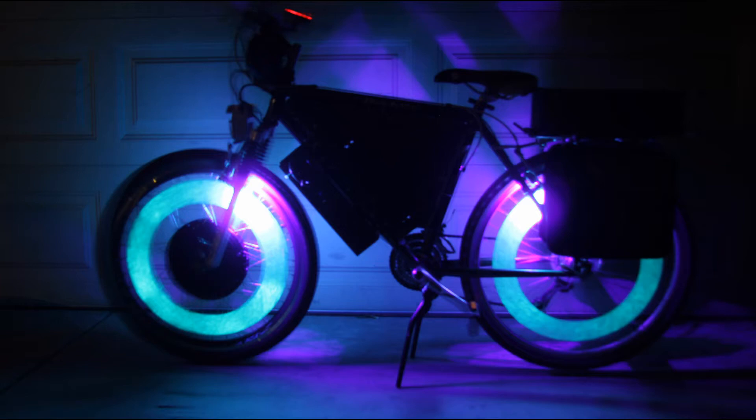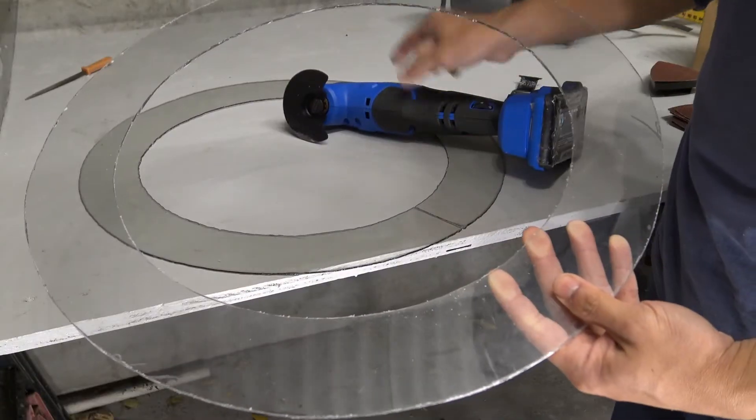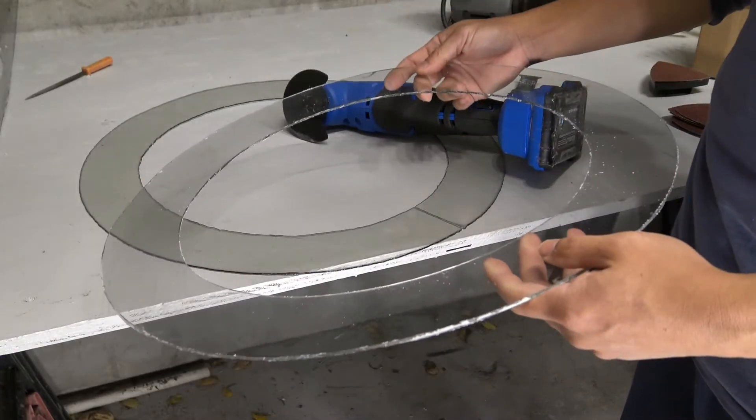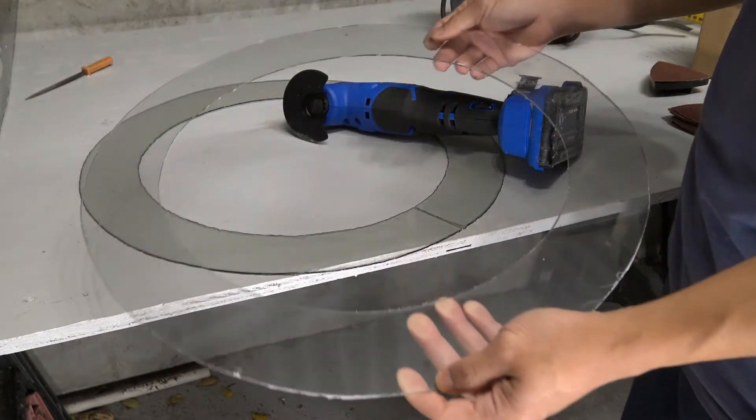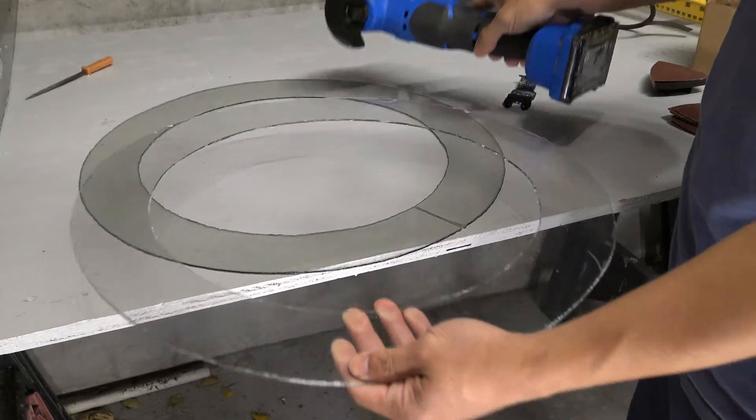Today we will show you how to make a Tron-style halo glow-in-the-dark wheel for your bike. First, I cut out two plastic rings from thin sheets of plexiglass. I made a couple of videos earlier to show you how to cut plexiglass — the link is in the description.